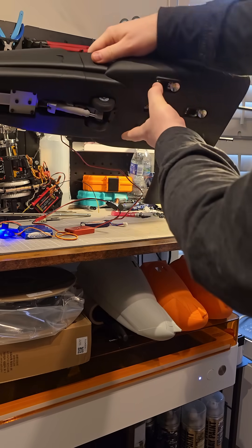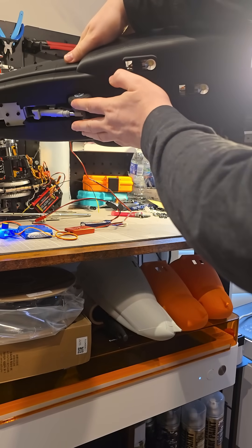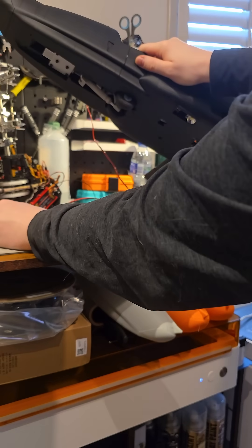The undercarriage on the front is also installed, and you can see it sits nicely, like on a scale model — just like on a real one — with two wheels sticking out. This retracts into the tracks by 75 degrees.